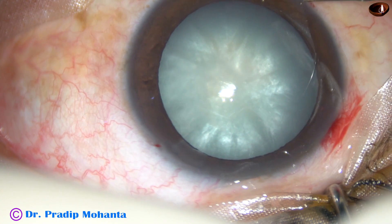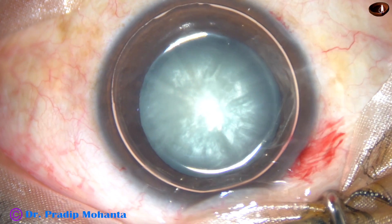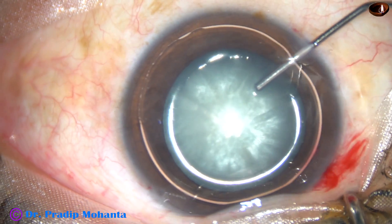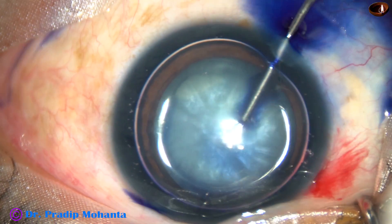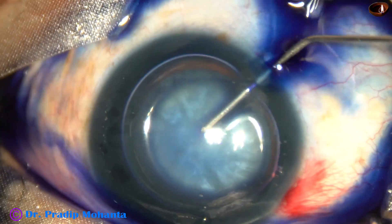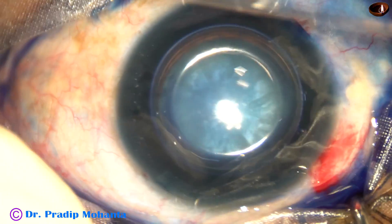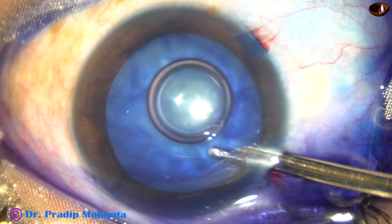And now, this is an air bubble. I want to stain the anterior capsule underneath this air bubble. Here goes 0.06% trypan blue dye. The dye should touch all parts of the capsule. After five to six seconds, I wash the dye out of the anterior chamber.